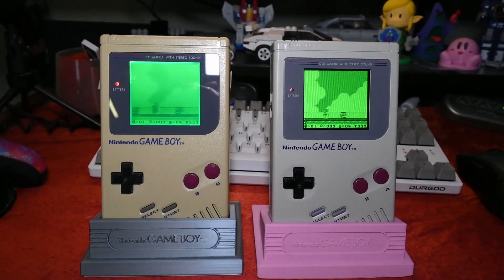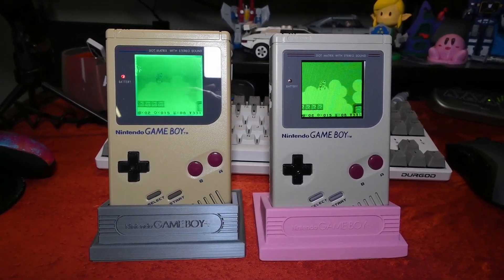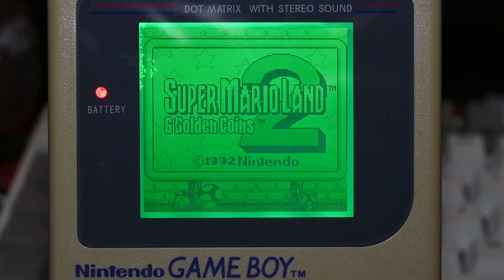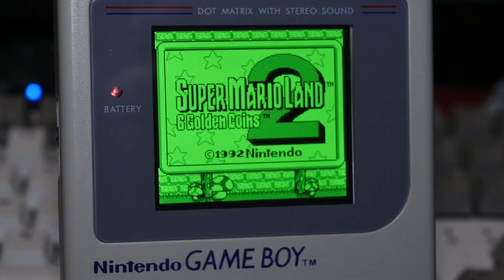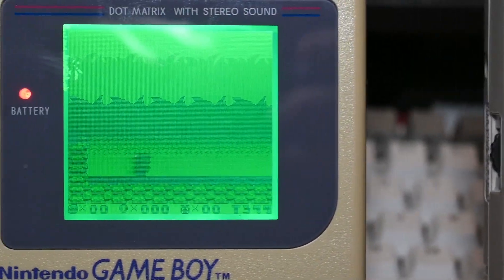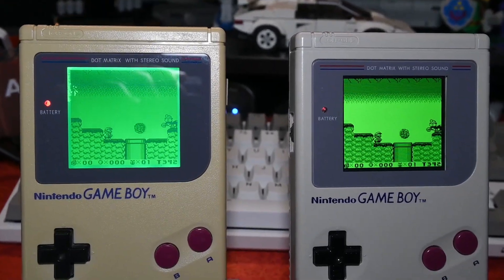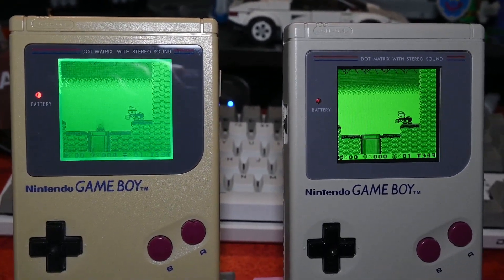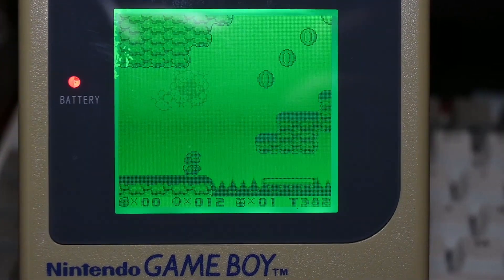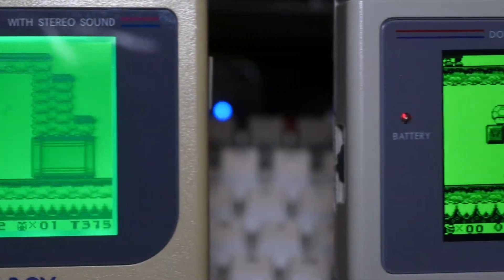Side by side, the IPS is a lot easier to see, and as I get older my eyes need all the help they can get. The bivert is doable but hard on the eyes — it's not just contrast or motion blur, it's the brightness always being at full. It feels like you're staring into LEDs. I prefer the IPS, but I understand why people prefer the original — the pixel gap and motion blur are part of what makes the Game Boy the Game Boy.